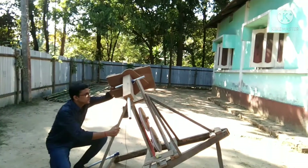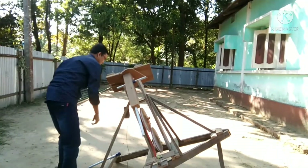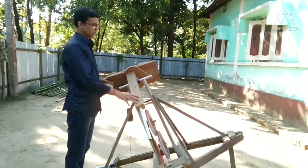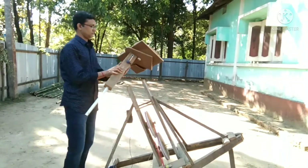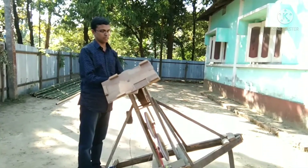For the polar alignment of the tracker, I see Polaris through this pipe. This is for east sky observation, and this is how you have to keep this bar for west sky observation.